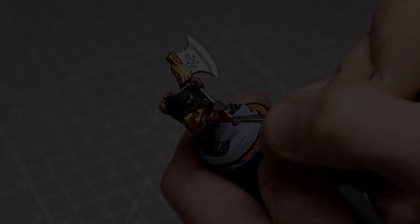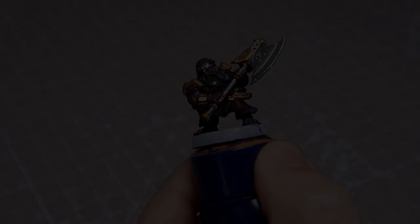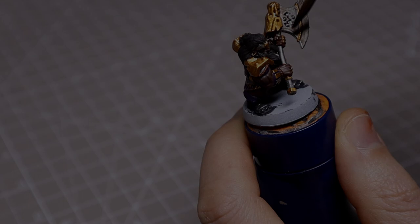For the rope braiding I'll simply base this in some Mournfang Brown. With the base coat applied we're now ready for some shades. For the flesh areas I'll be using Reikland Fleshshade. Agrax Earthshade and Nuln Oil in a 3 to 1 ratio will be used over the rest of the figure, being mindful of any areas that might pool up and soaking them away with a dry brush tip.